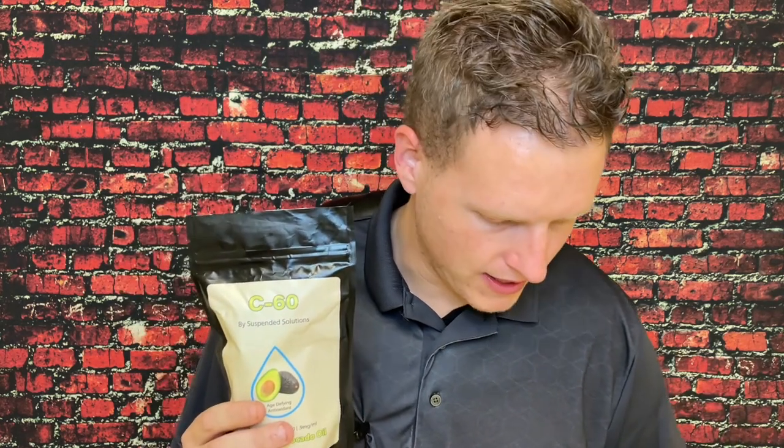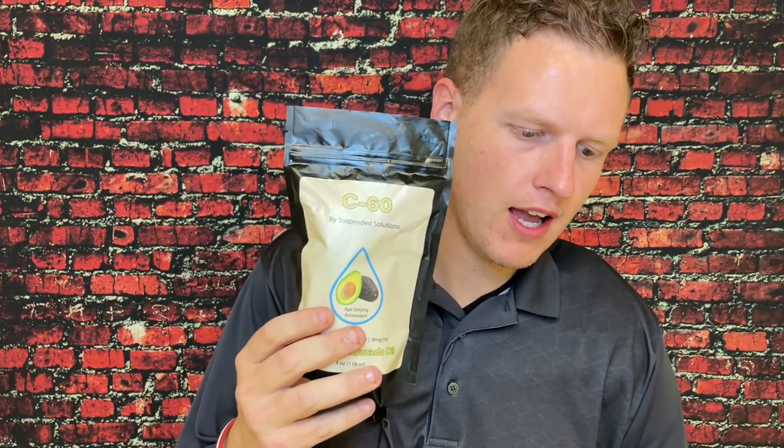C60 is like a carbon atom but it's shaped like a soccer ball — it has 60 sides and it's just a big ball. It's a very strong antioxidant; I think they said it was 270 times more potent than vitamin C. If you have free radicals in your body, this basically interacts with the free radical and gets rid of it without the free radical having to interact with your body and damage it.